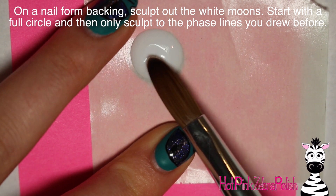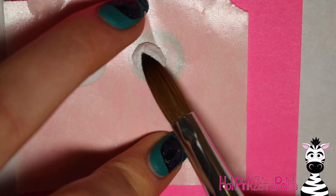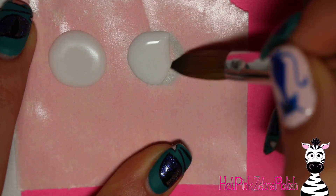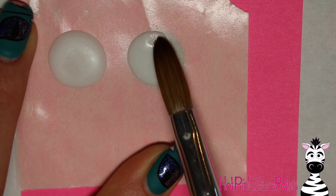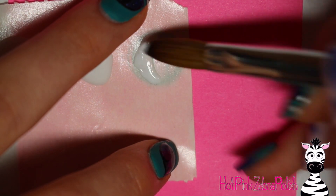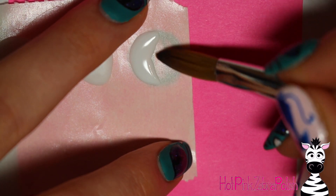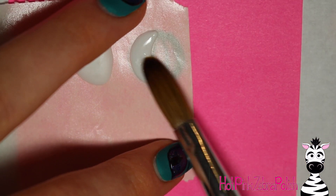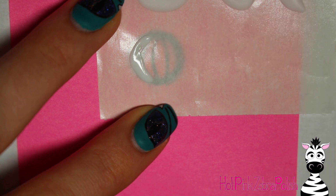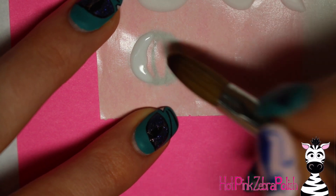On a nail form backing, sculpt all of the phases. The first is a full circle for the full moon. Then start limiting the acrylic on each one: the next is a three-quarter moon — just take off a little bit from one edge. Then slightly less than half. If you need to, let your acrylic set a little before messing with it; on a nail form backing it can be slippery and more mobile. The last one is just a tiny sliver — a quarter moon.